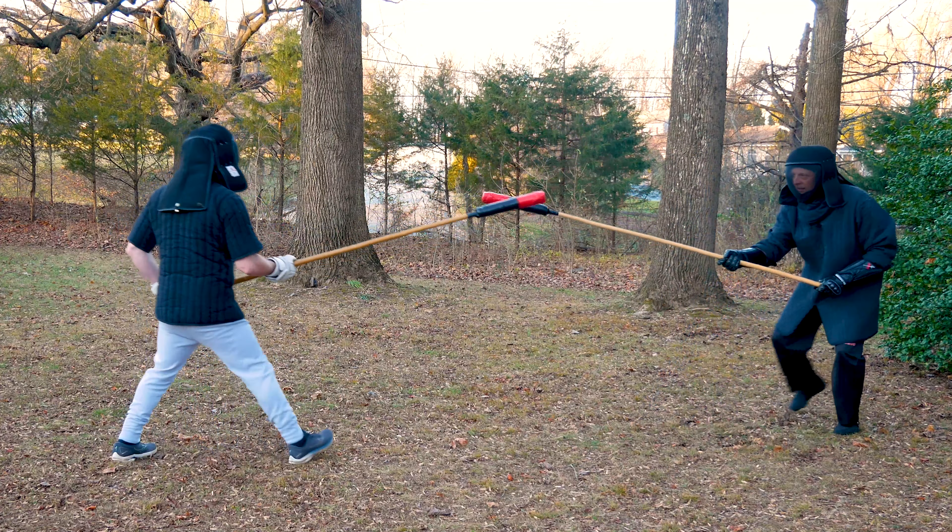Next, I try some one-handed jabbing thrusts, which miss, and I can't recover fast enough, and Bobby stabs me in the stomach.